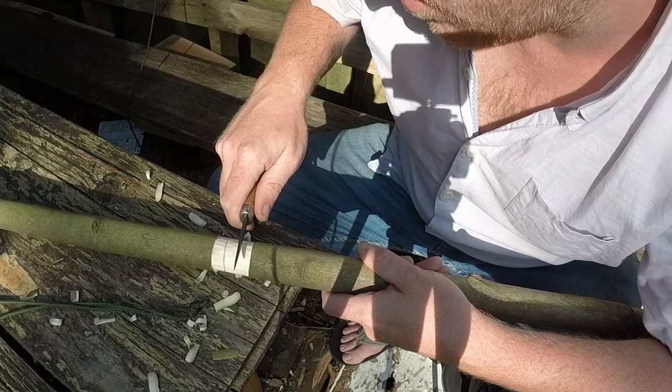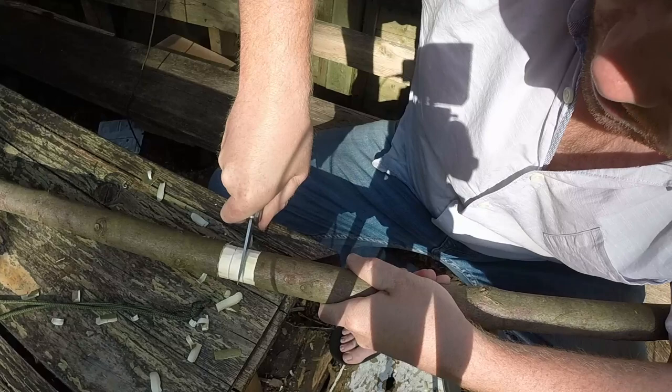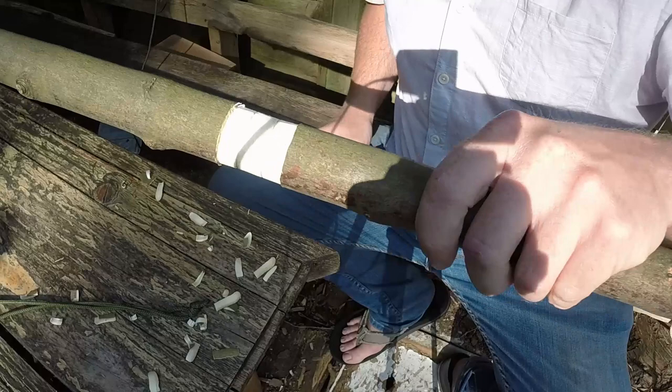Work our way around. That's one done. I'm going to do the second one, try and space them evenly. So what we're doing now is going to be called a V-cut. And again the stop cuts are done using the forehand grip, pushing down and wiggling. I'm probably going about two millimetres deep.